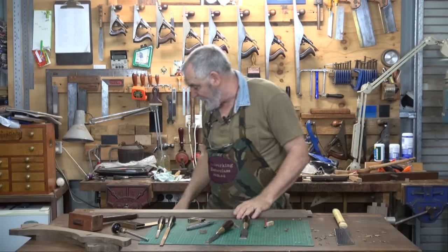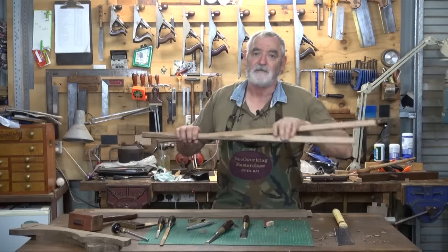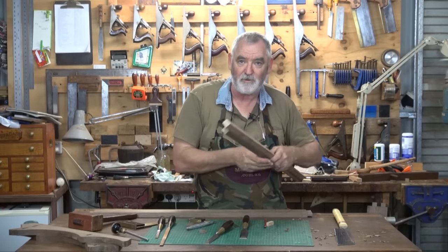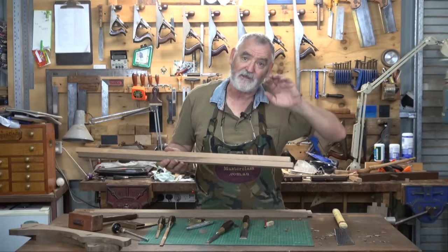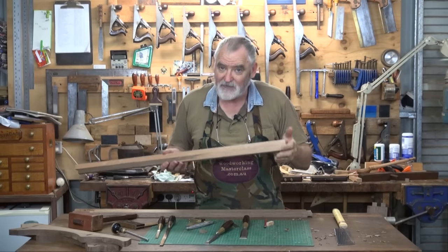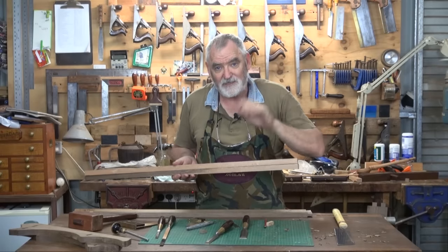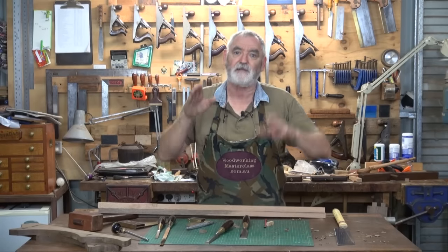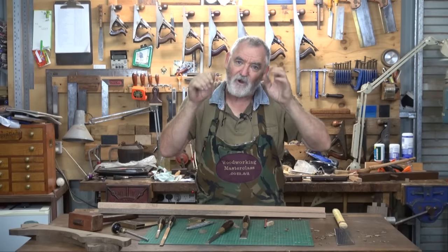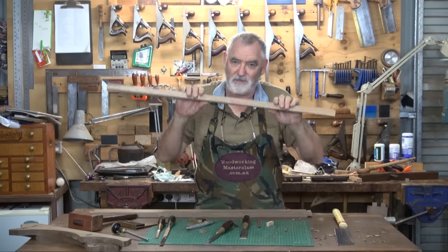Next job after that is to cut the two tenons on these bracing bars that support the plates, and then we've got to cut the mortises for those as well. The reason I haven't cut the mortises or tenons for this yet is I want to get just the two shelves in, and then I can look at it and work out with the plates that I've got whereabouts I want these supports to go.